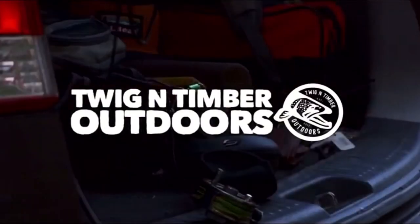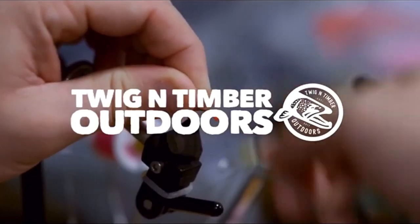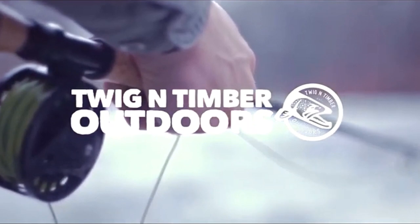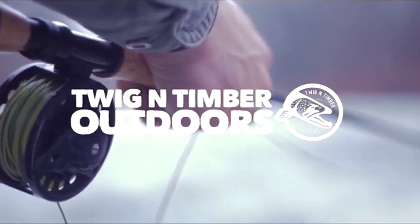Today I want to break down what I think is the most simple approach to beginning your fly fishing journey for steelhead. Most people think there's a connotation towards fly fishing that requires a ton of gear and lots of high-end expensive stuff, but when it comes to Great Lakes steelhead, that's really not the case. We're looking at a couple bare-bones basic things that will get you on the water pretty easily.